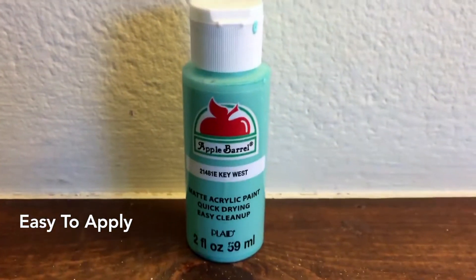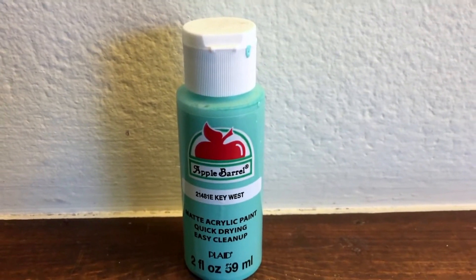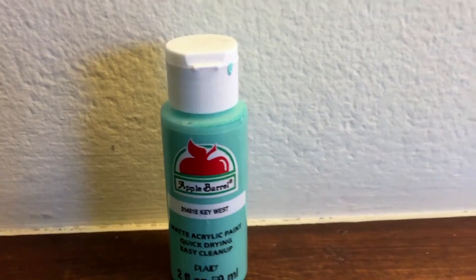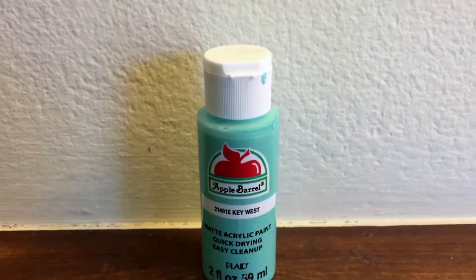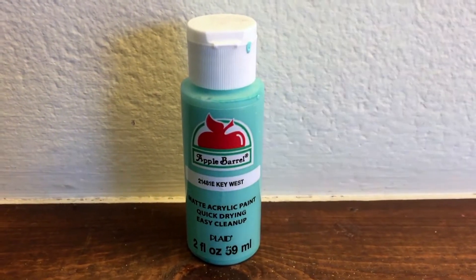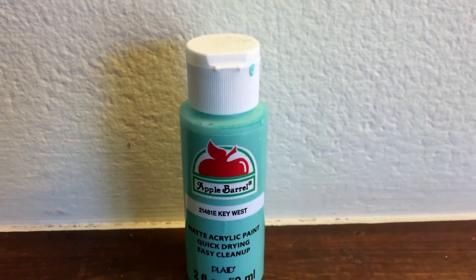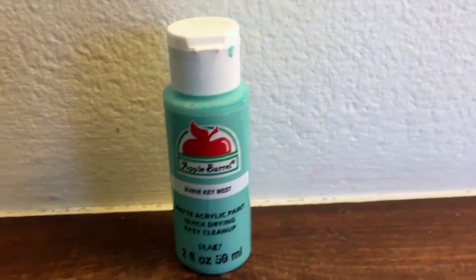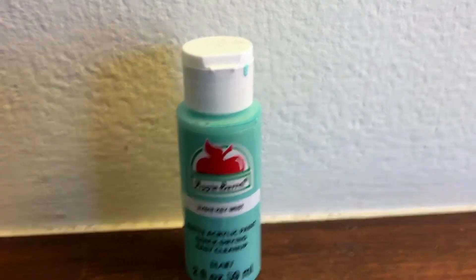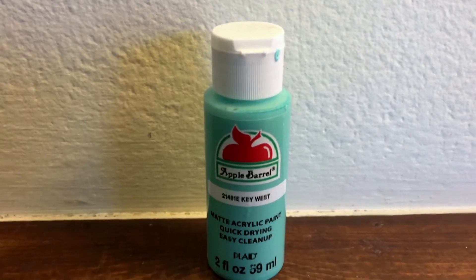Nobody wants to apply all those coats and then wait for it to dry, then apply another coat, and risk messing up the wet paint underneath. I was so happy it only took two coats — it saved so much time. Me and my roommates had so much fun painting our letters.